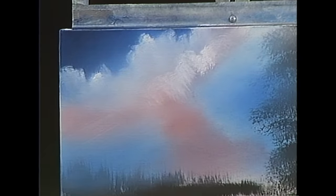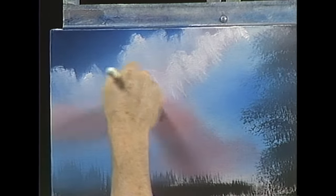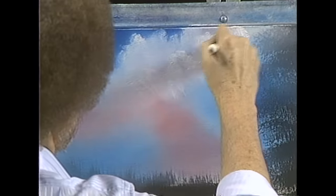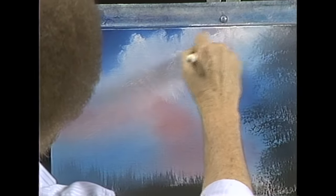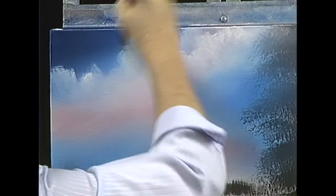Sometimes it gets working good and it feels good and you just get carried away. Do one little layer at a time. Let's take that one and just blend it out here on the bottom, then we'll fluff it a little bit.